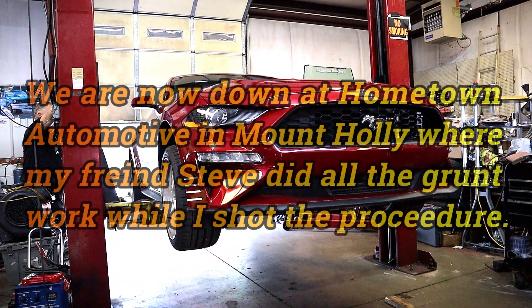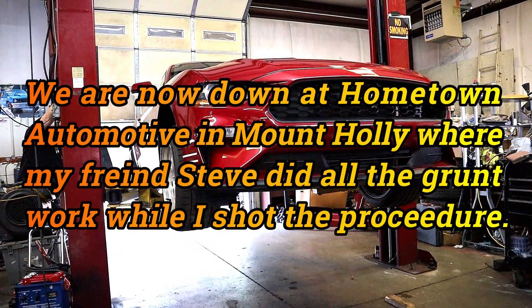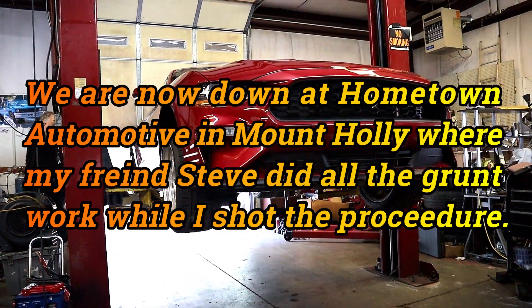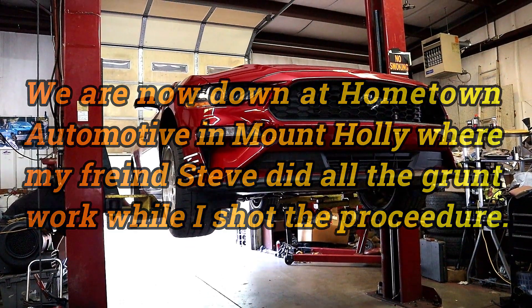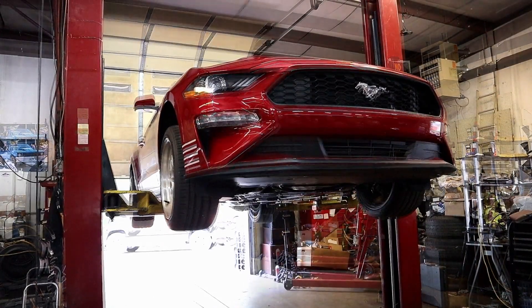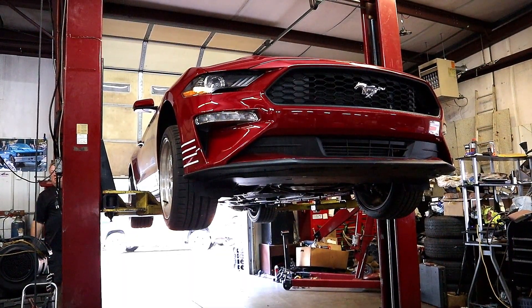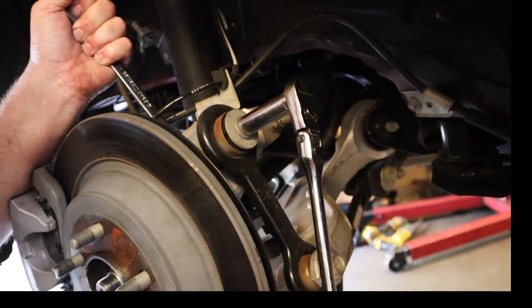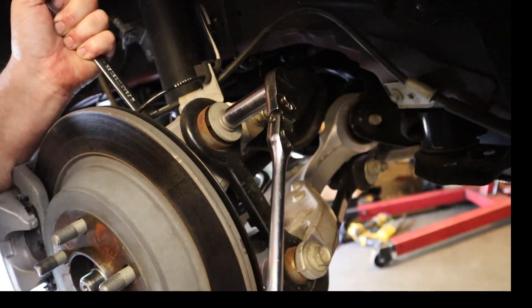First step was to get the car up in the air and remove the back wheels — that makes it all that much more accessible, plus easier to shoot. With the wheels removed we get easy access to the parts we're going to change. These top bolts can be a bit tight to remove, so be prepared to put some real torque on them.